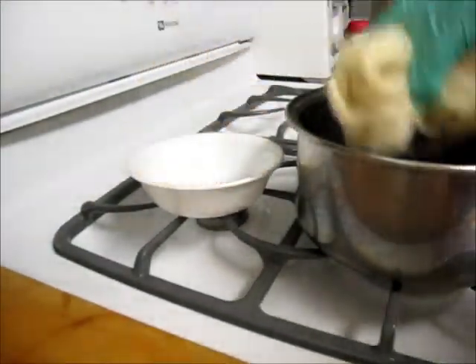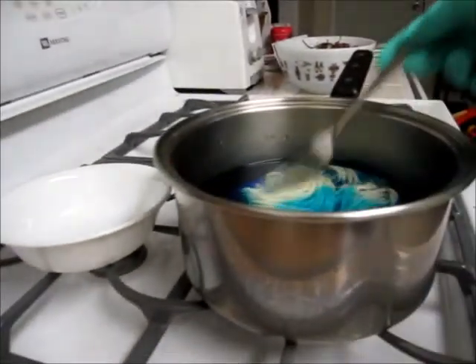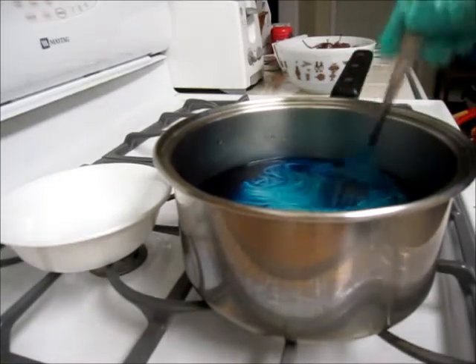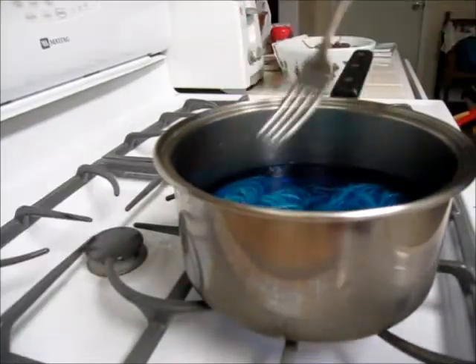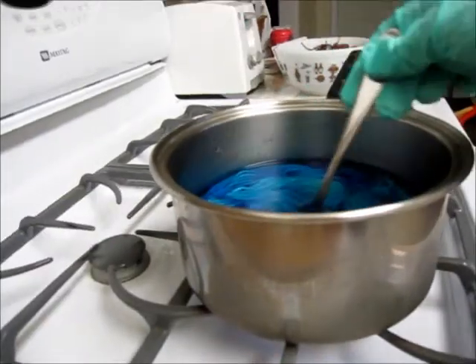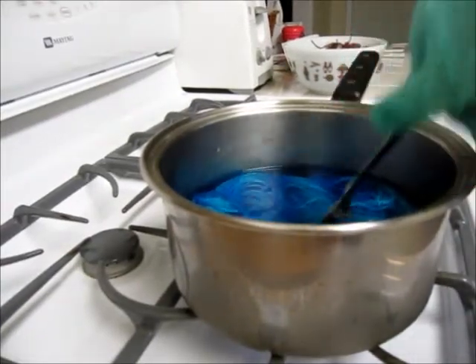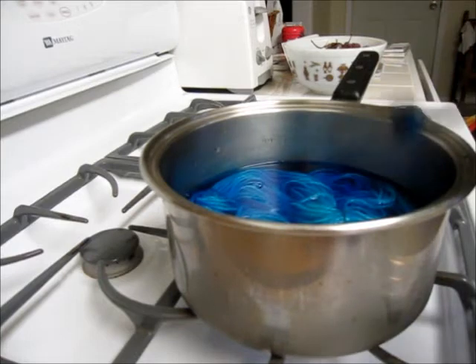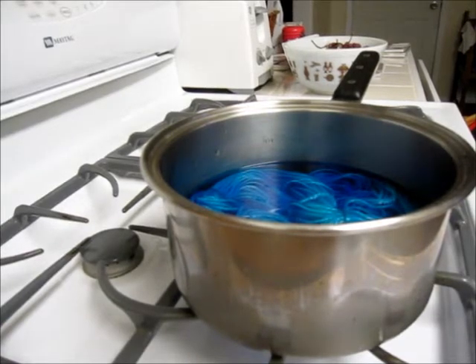So I'm going to go ahead and add the yarn and I'm going to get my stove going. It looks so pretty already. You might hear a charming little song — that is my son, who's four months old, playing on his little jungle mat. He's found the music, the music-playing animal. So we are going to let this simmer and I will be back shortly.